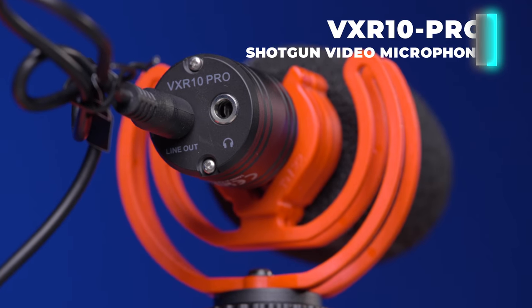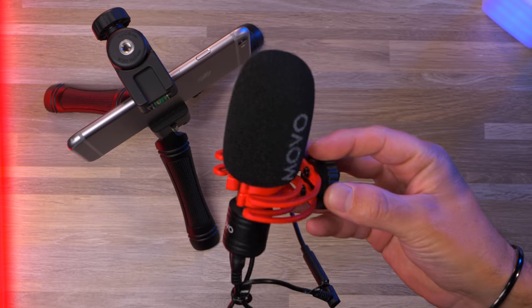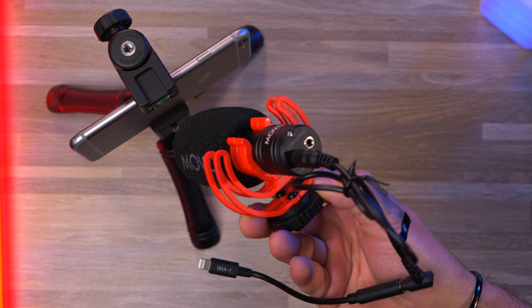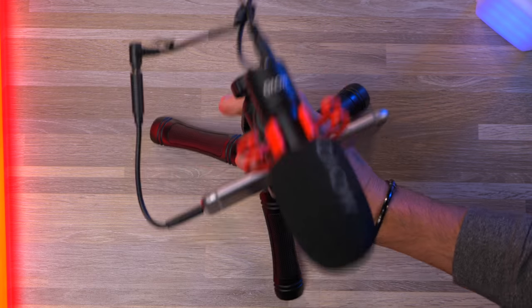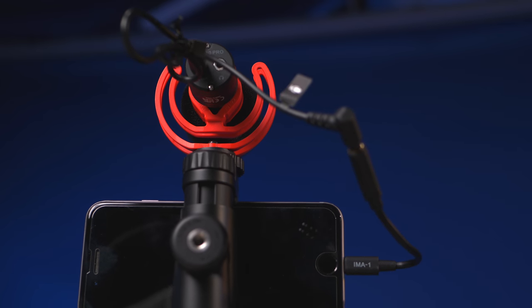Microphone number two is going to be the VXR10 Pro, which is a shotgun microphone that goes on top of the camera with the tripod setup. With the help of the included dongle, this VXR10 Pro microphone will connect directly into the side of your smartphone.